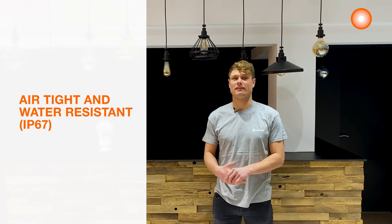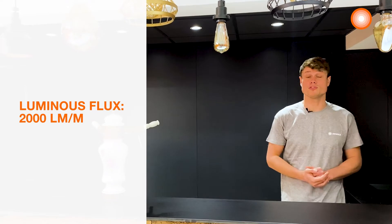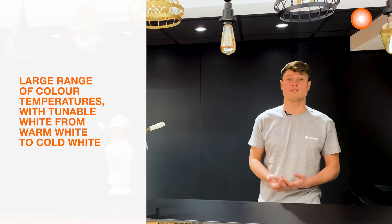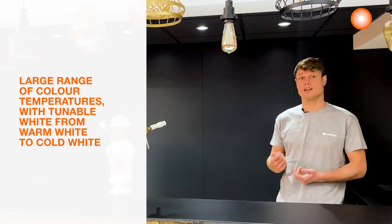For this cove lighting, the Ledstrip with an IP67 rating suits perfectly. The environment at a bar can be humid or sometimes dusty. In order to highlight the black wall, we will use a high lumen output of 2000 lumen per meter. We can adjust the color temperature with the tunable white to give the right atmosphere, and we can adjust it thanks to our remote control.